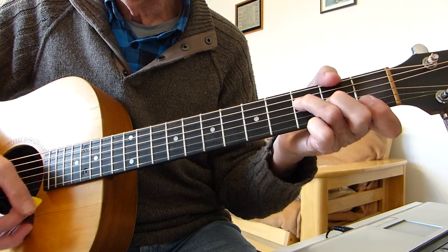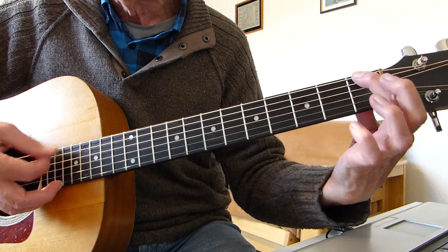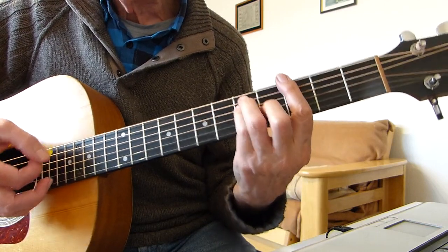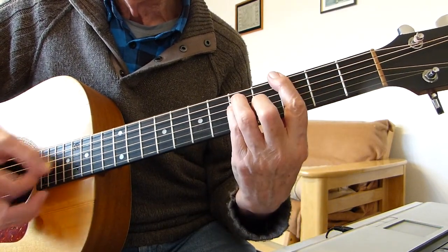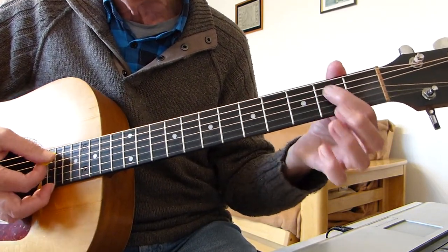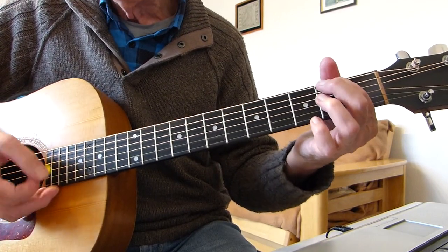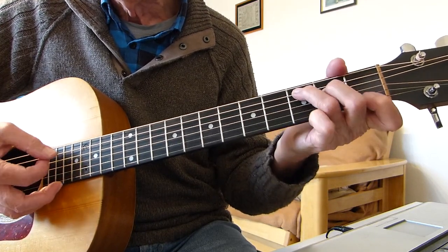Then we play the C chord but we emphasize the bottom E string open - basically play the sixth string, fifth, fourth strings. Then we play an F bar chord - unfortunately it has to be a bar chord because you need to get that thick first fret of the sixth string there with that bottom E string. Then go up to a G bar chord at the third fret.